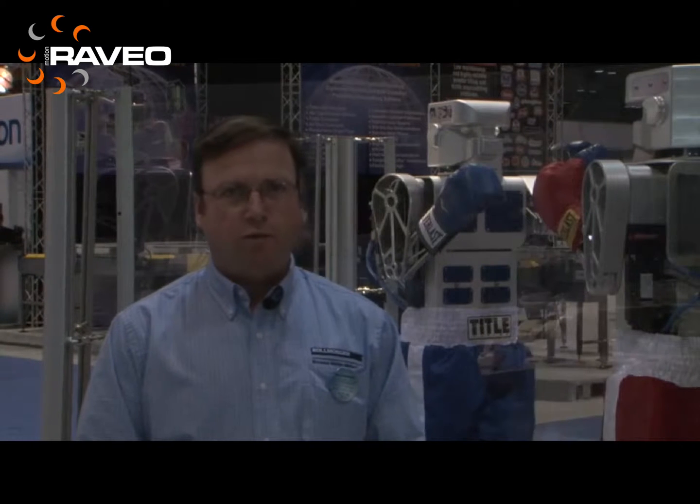Welcome ringside to one of the coolest demos at the show. But what in the world does a pair of boxing robots have anything to do with packaging machinery? We're glad you asked that question. Let's take a quick tour of what the demo is and how it works, and then you will see how it might apply to your machine.